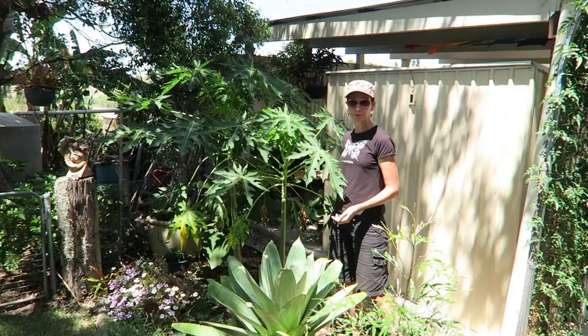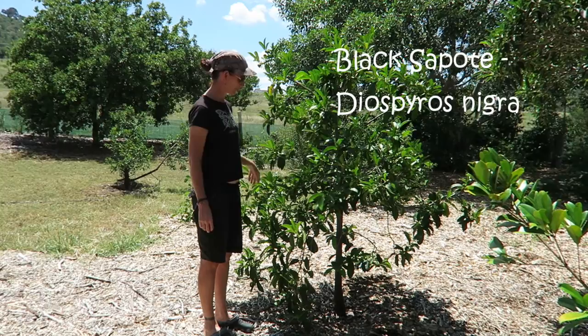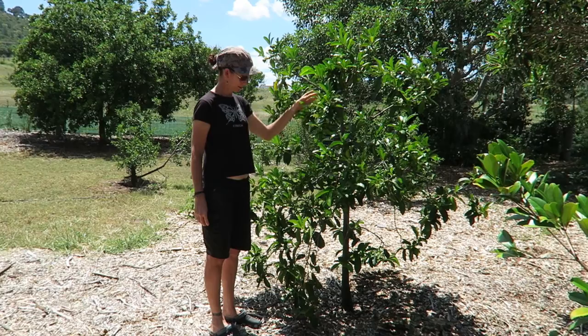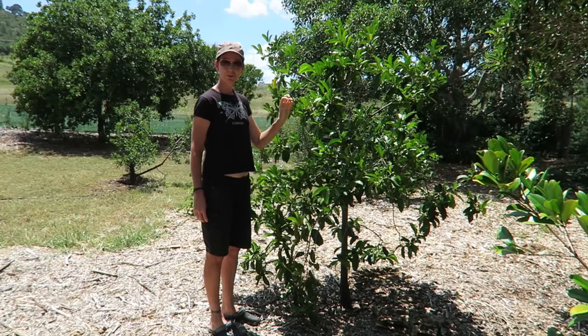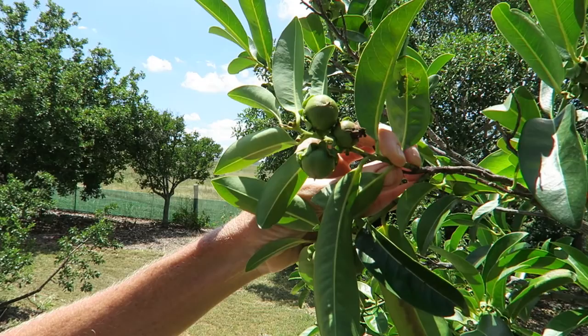This is a black sapote. They don't take up a lot of room either — it's a chocolate pudding fruit. When the fruit's ripe it goes a really chocolatey colour and you can have it with ice cream or just on its own. We also have a white sapote planted but it's not in fruit at the moment — it's a very similar tree. If you had enough room you could have one of each.